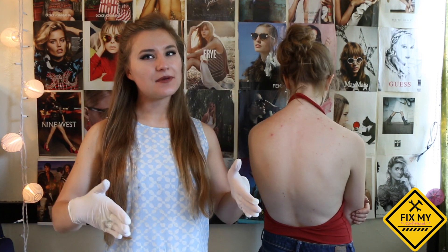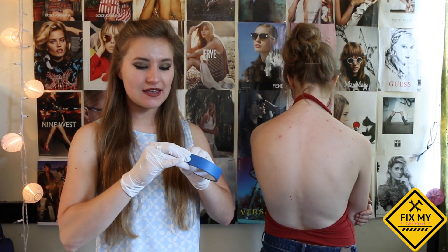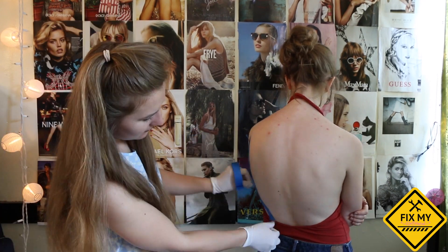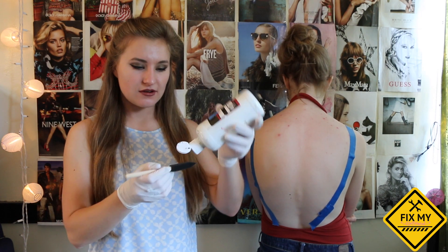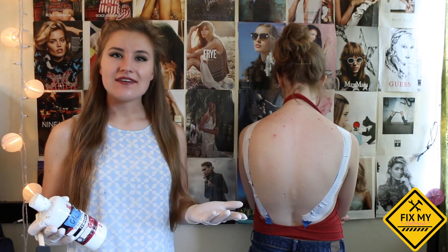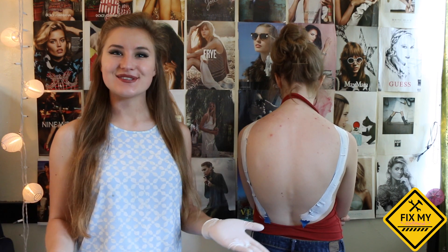You might want to slim up your back a little bit so it's not as wide. So what you're going to do is take some painter's tape and just tape off the areas that are a little bit too wide. Now that you've put the tape on your back, you know where your canvas is. So you can get rid of everything else by painting over it. Now all that's left is the back that you want to contour. So you've effectively slimmed your back down and taken about three inches off your waist.